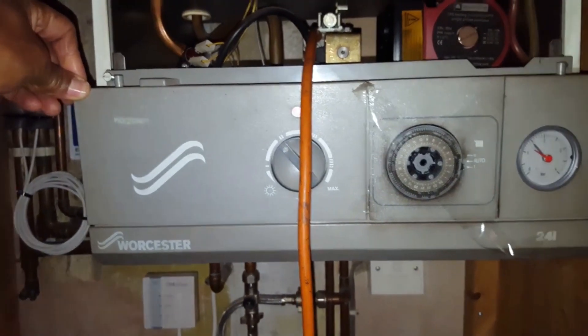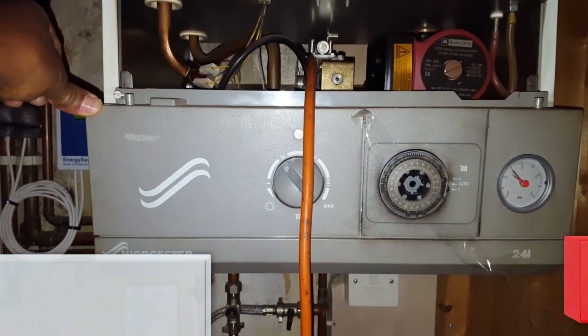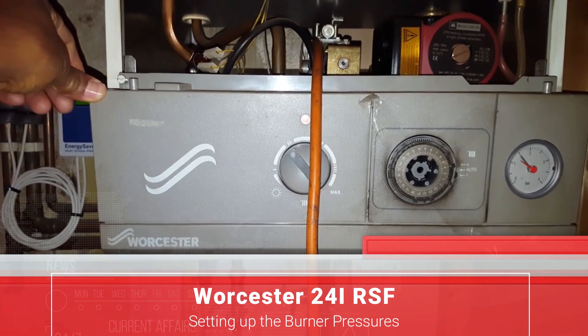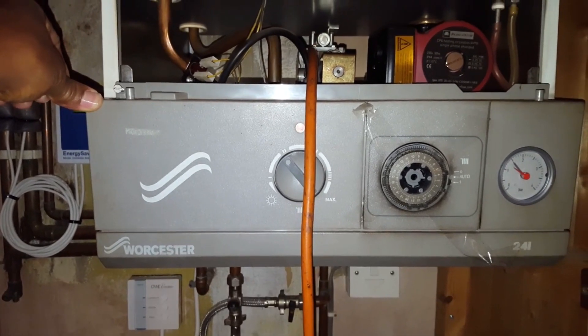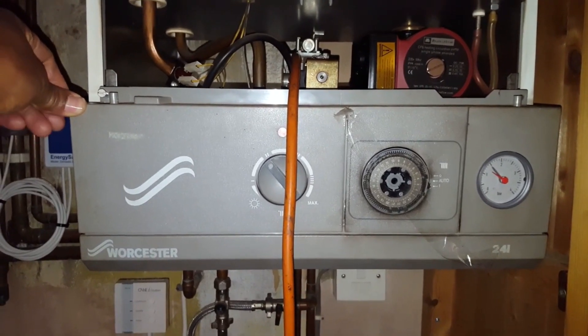Hi, this is Tony from the Masterful Engineer program. The boiler we're looking at today is a Worcester 24i RSF. It's just going to be a quick short video to look at how to set up the gas valve and the burner pressures.